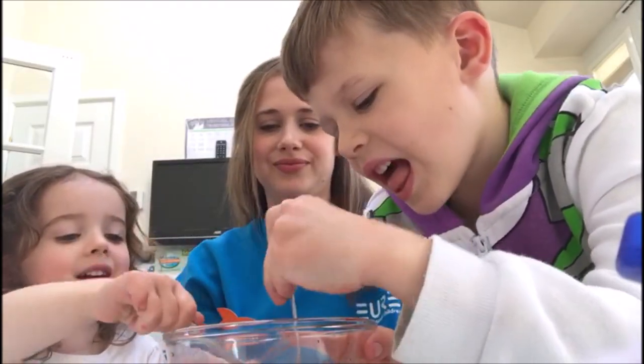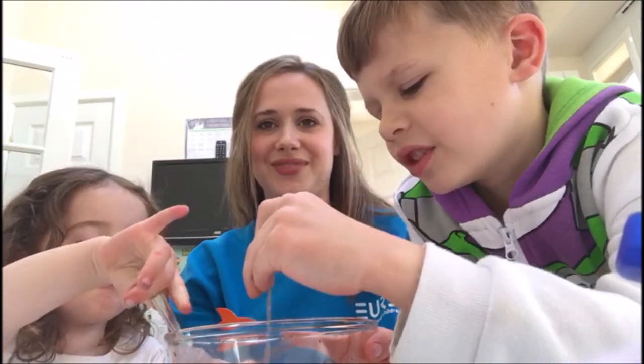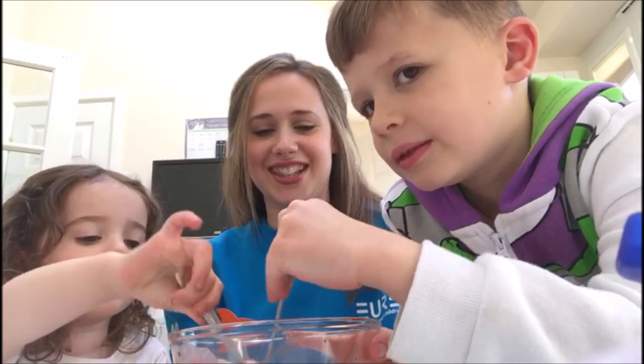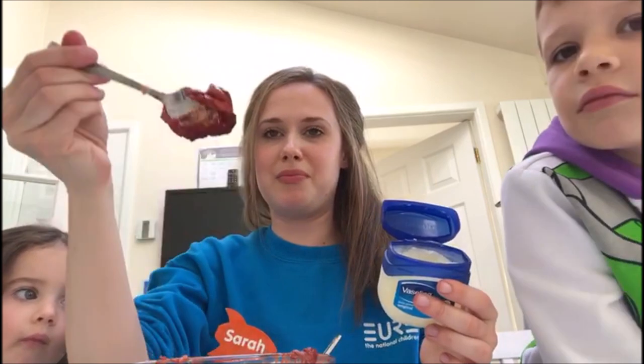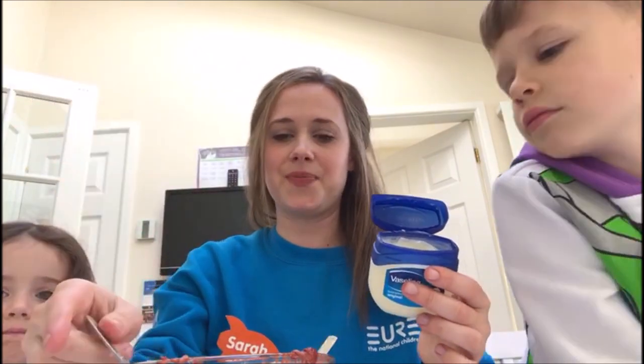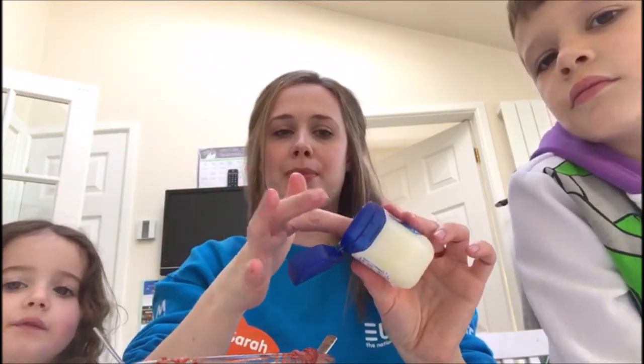Yummy! Is it gross? One of the kids thinks it smells nice! So once you have made your scab mixture, you just prep your skin where you're going to put your scab with a little bit of Vaseline.